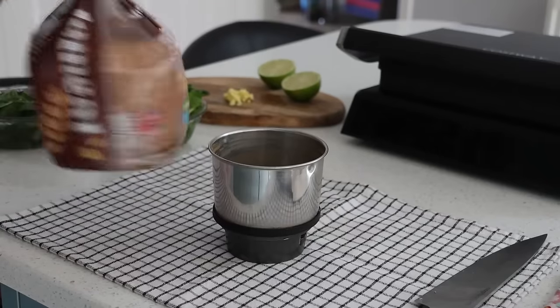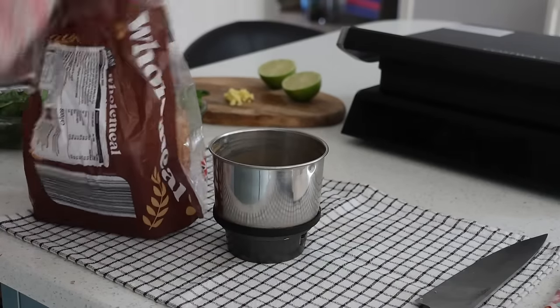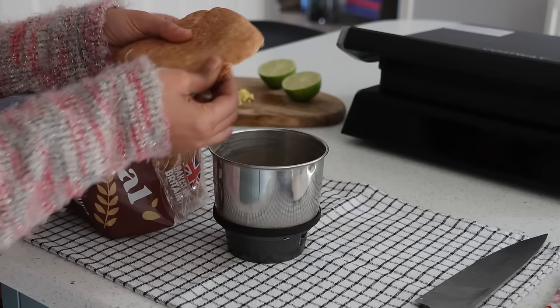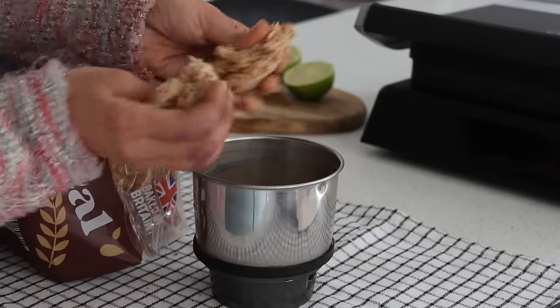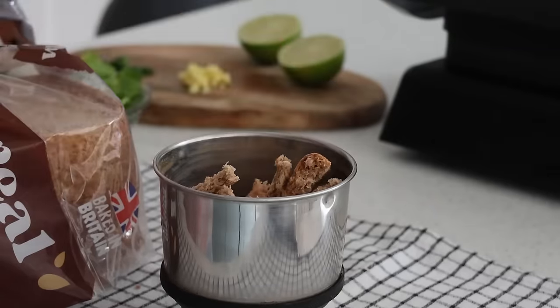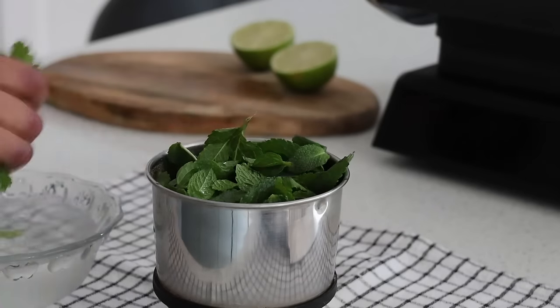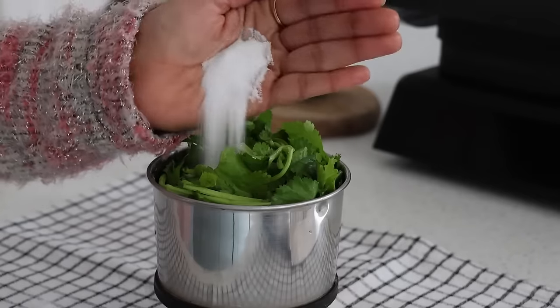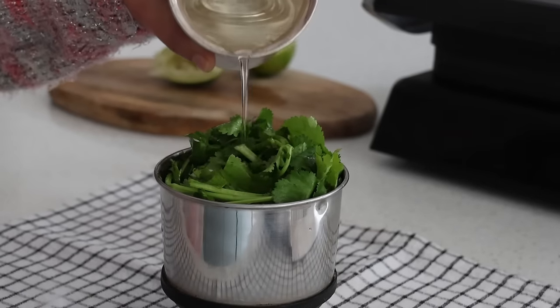Into a mixer jar I use the top layer of the bread, which often tends to go to waste — let's just use it for good to make chutney. Adding bread into the chutney makes it taste good and thick. Into this I add one green chili, an inch of ginger, a handful of mint leaves, a handful of coriander leaves, salt to taste, half a lime, and very little water to grind into a smooth chutney.